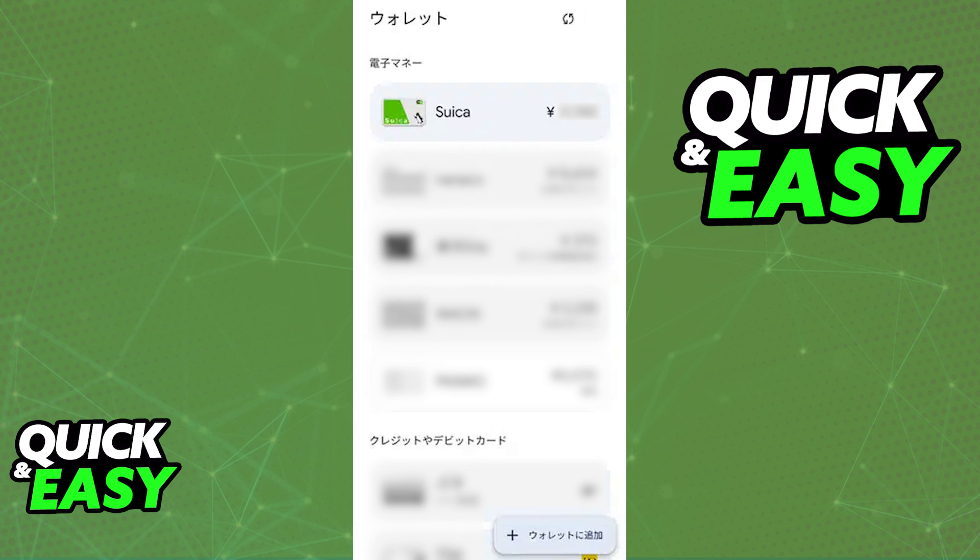If your phone was bought inside of Japan, it will have the chip used by Suica or other cards like Pasmo, and you will be able to manage it inside of your Google Wallet or Google Pay.